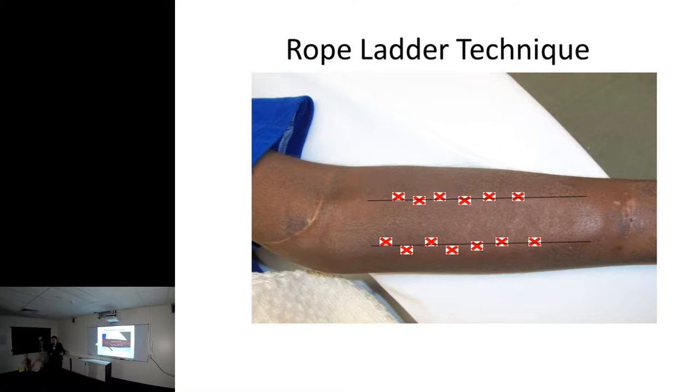Rope ladder technique is how you put your needles into the fistula or graft. Ideally it should be like a ladder: needle one, needle two - then next time you come in, needle one, needle two - then you rotate it down, needle one, needle two. You stagger it up and move your needles around, and in that way the fistula grows nice and even.